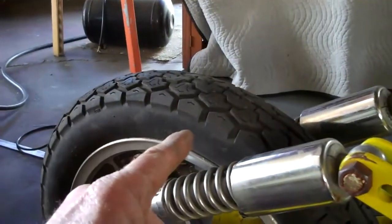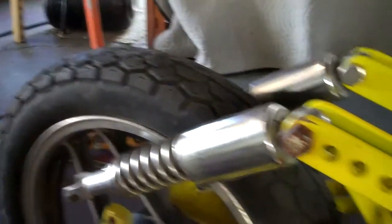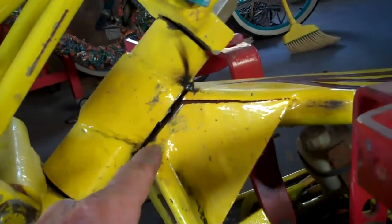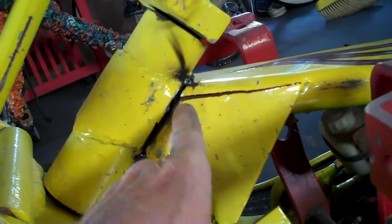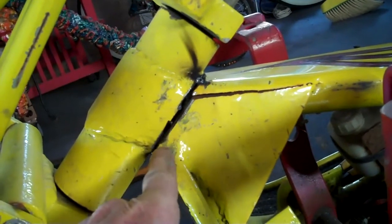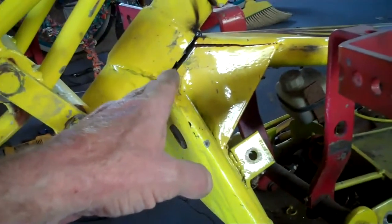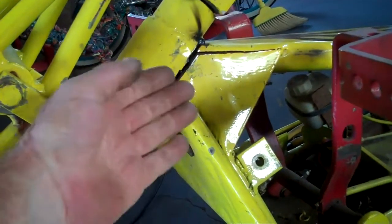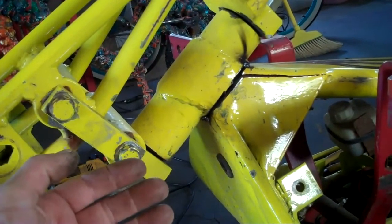I discovered that my front wheel was an inch and five-eighths too far out of straight, so I cut the head loose — except for just a little tiny bit up at the top. I left it connected so I didn't lose my angle. Cut it loose with a grinder and a sawzall, and then once I got it loose, moved the front end over and lined it up.